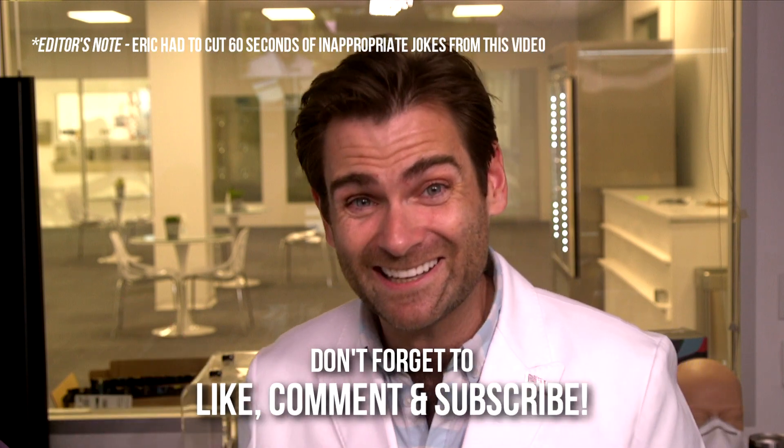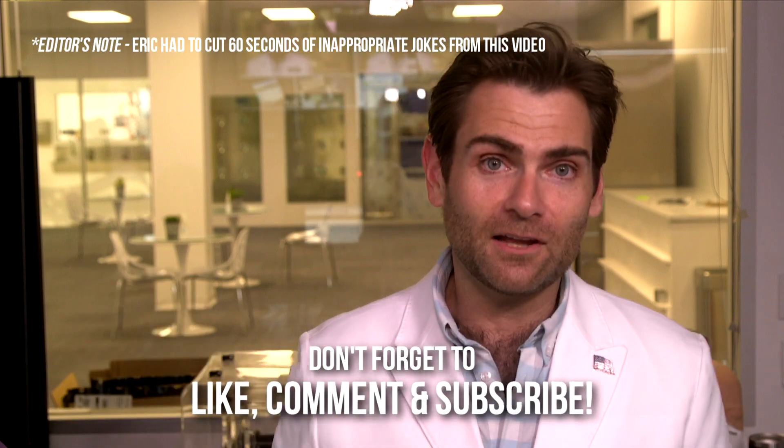Thank you guys so much for watching. If you've enjoyed watching this as much as Eric is going to enjoy editing it, smash that like button, give me a subscribe, and I'll catch you on the next test.